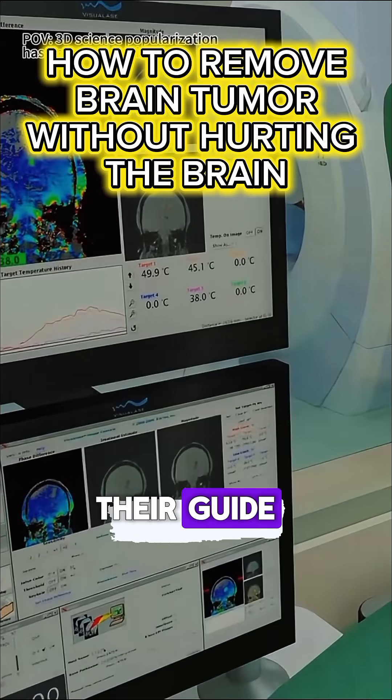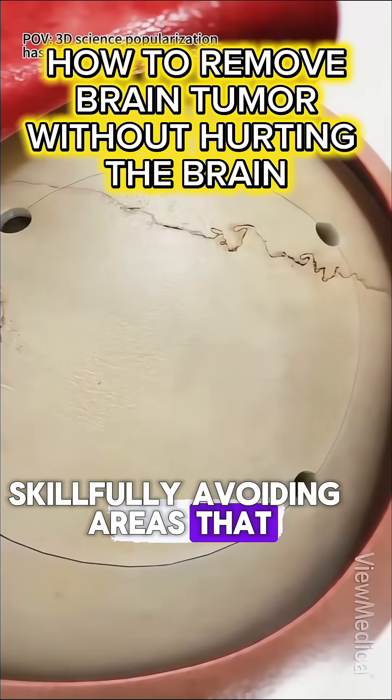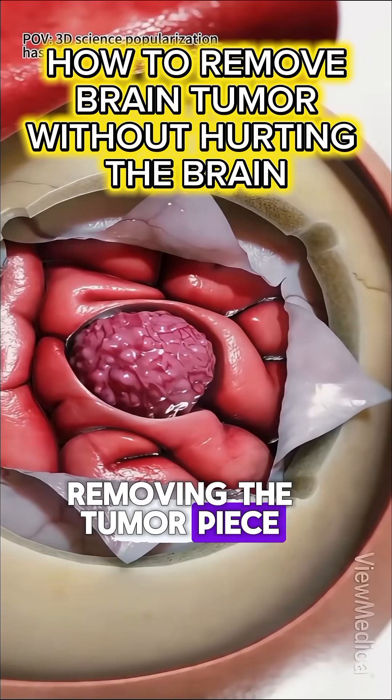With the image as their guide, the surgeon works under a microscope, skillfully avoiding areas that control speech, memory, and movement, while removing the tumor piece by piece.